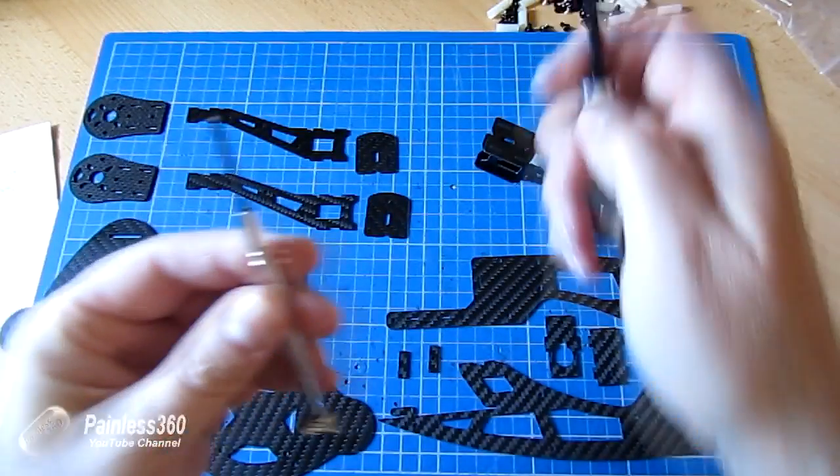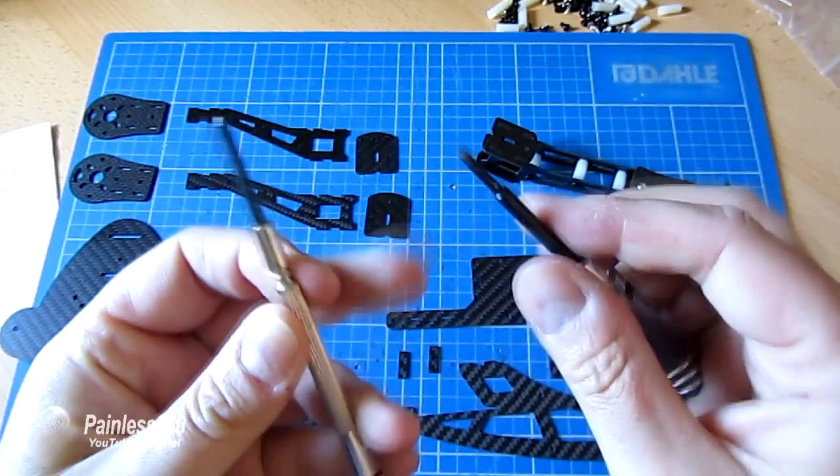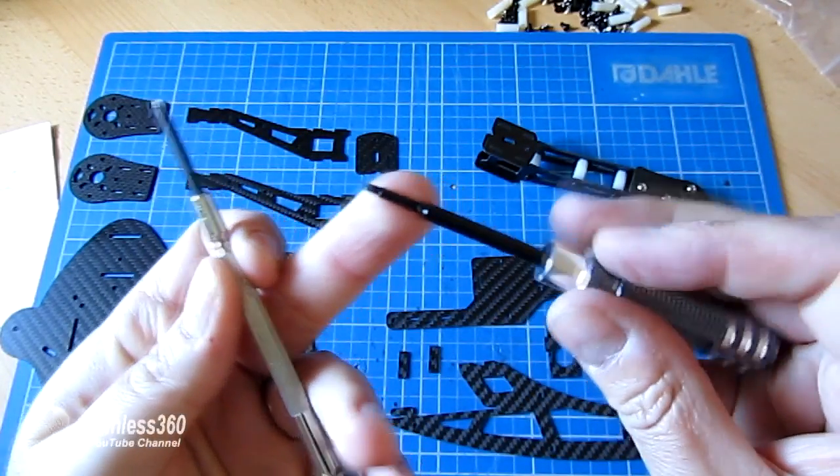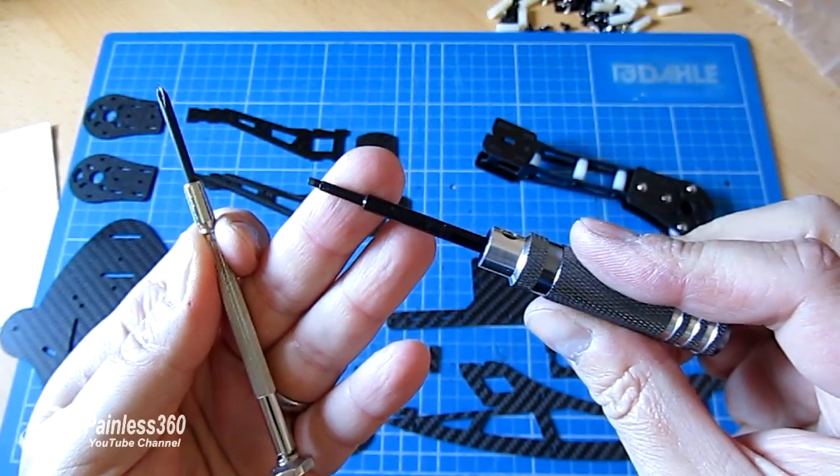So the next thing is to make the other arm. Just a point — so far I've only used a 1.5mm hex driver and a Phillips screwdriver, so I'm not having to use any exotic tools to put this thing together.